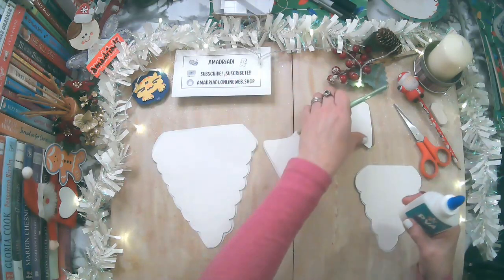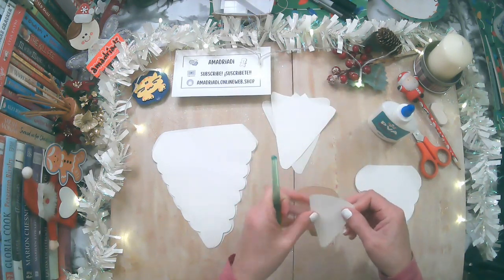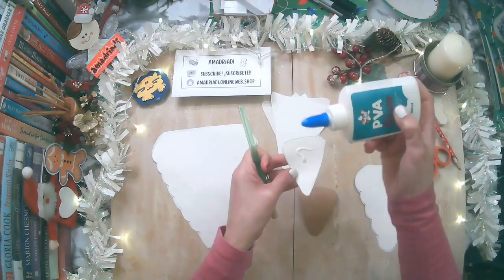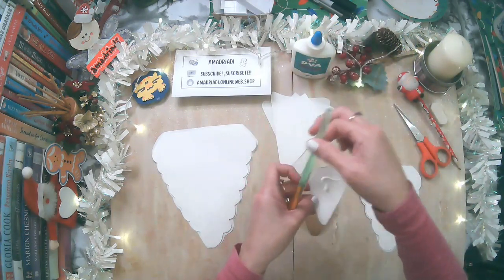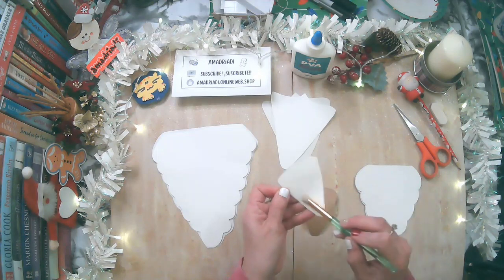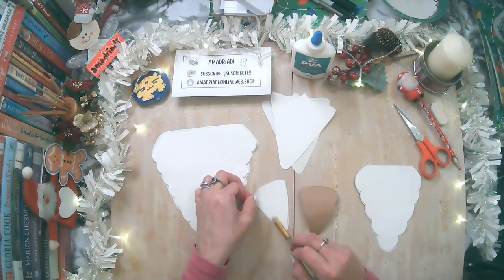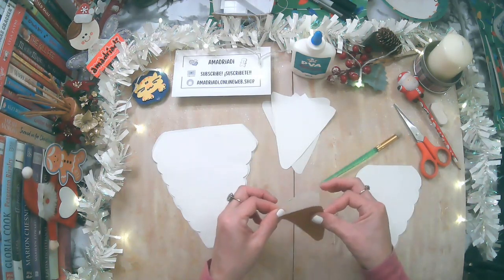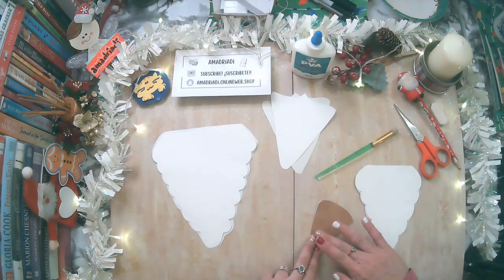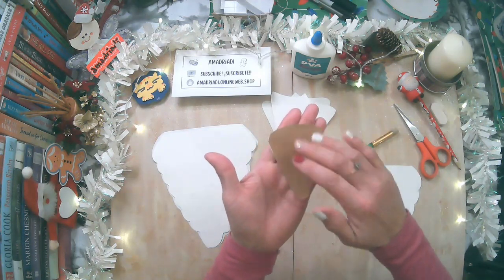Ahora voy a usar una brochita y voy a iniciar a pegar. Les recomiendo que dejen secar bien antes de usarlo. Vamos a usar un poco de la PVA, el glue, que es muy bueno — estos son para escolares. ¿Por qué uso la brochita? Porque así no va a quedar grumos. Vamos a pasar bien por todo el borde y ahora lo vamos a pegar. Con mucha delicadeza, van a pasar sus dedos para que quede bien y sin grumos.